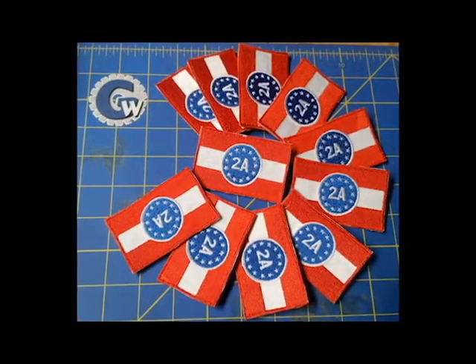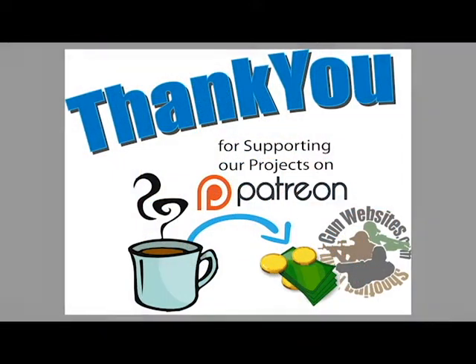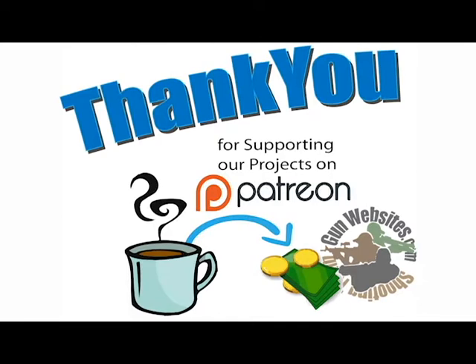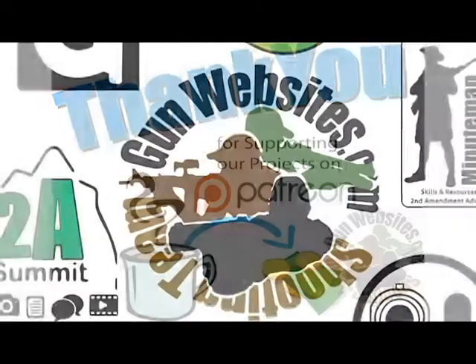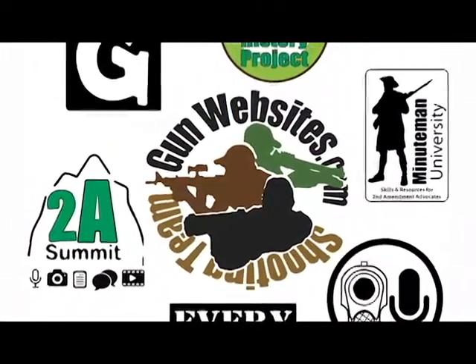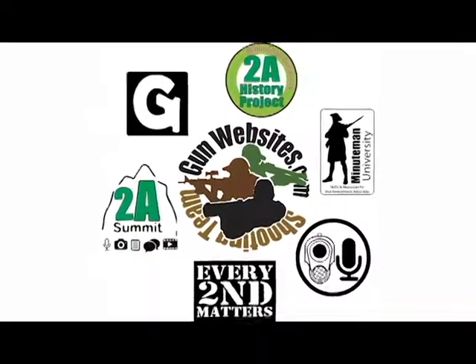We want to thank our patrons for giving us the time to do that, and thank the community for their efforts with the rally. Let us know in the comments what you think about the patches, the rally, and this kind of video. As always, the guys and gals of gunwebsites.com encourage you to take a CCW class every year, practice at least once a month, and carry every day. Thanks for watching gunwebsites.com.